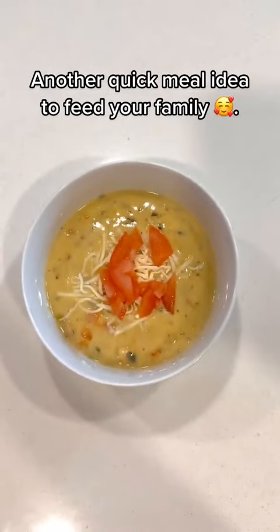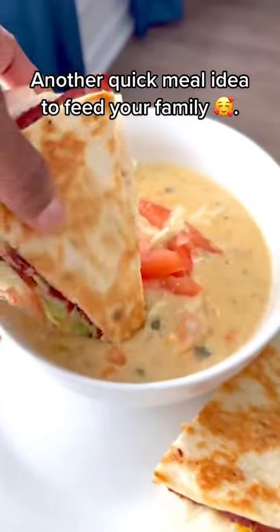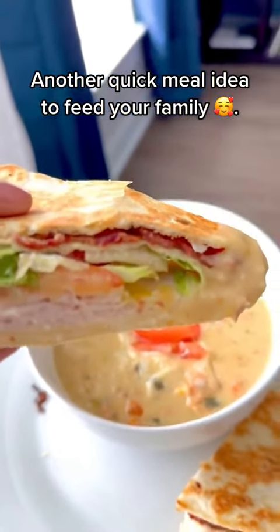I add some chicken gnocchi soup with mozzarella and fresh tomato and serve that with my wrap. Yes, get into it — trust me, thank me later, y'all.